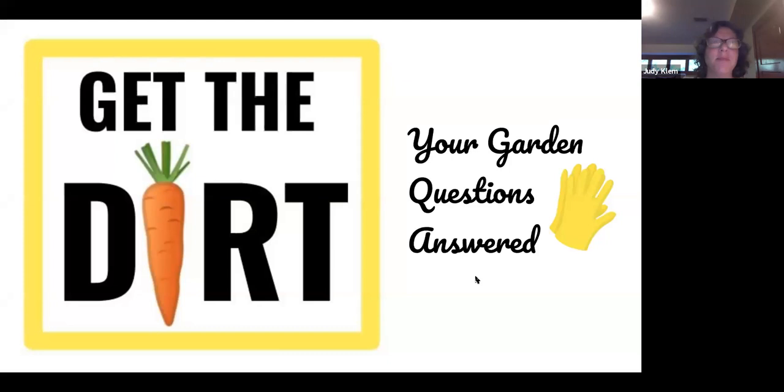Just a few notes: we are recording and we will ask everybody to please use the chat box to enter your questions, and then we will open it up for each of our panelists. We will keep you muted for the program unless we see that we have a small enough group where we can actually open it up and you can have dialogue with our speakers.